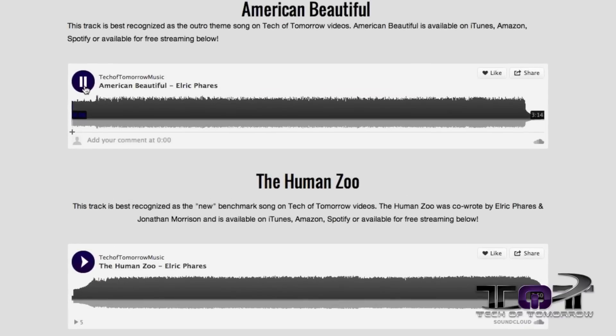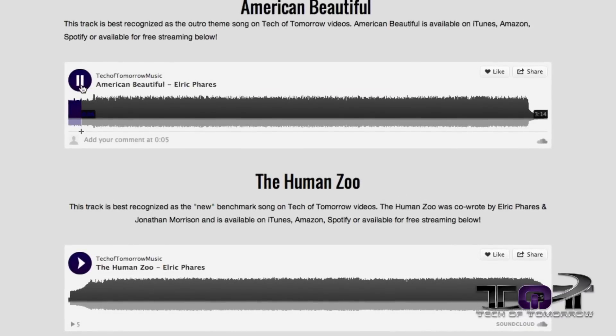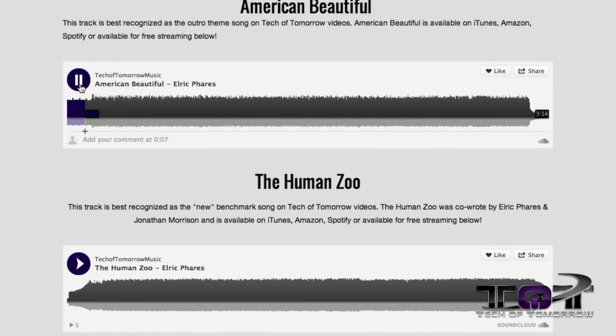Rocking out to the benchmark song! If you guys don't know it, that is "The Human Zoo" by me and the team here at Tech of Tomorrow. We have all these songs that you can listen to for free over at www.techotomorrowsmusic.com, a website that we made with Squarespace.